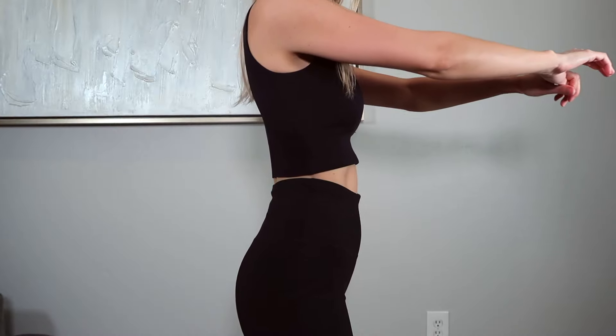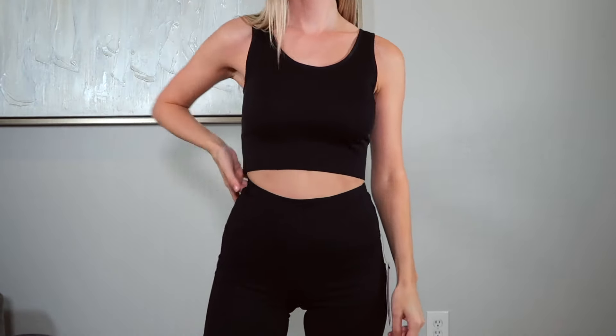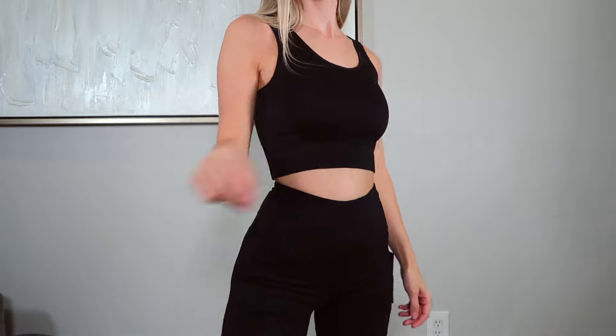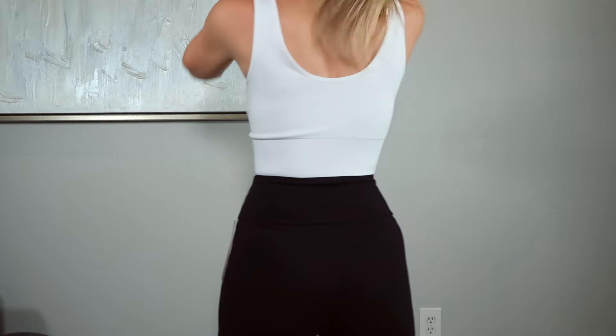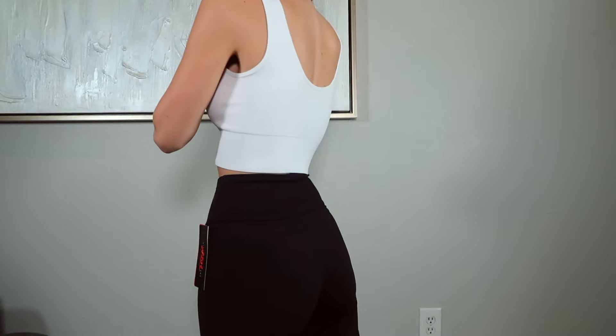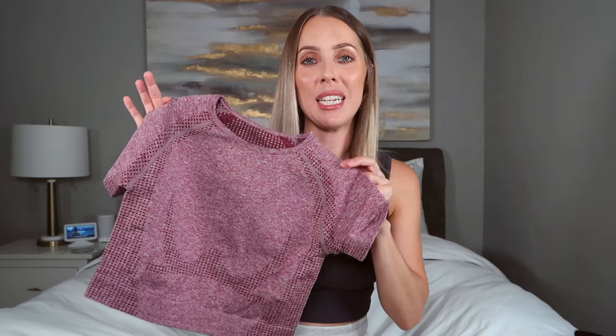These next two actually came in a pack of two — white and black. It's a really nice simple crop top that's kind of like a bralette with no padding. The fabric is so silky and soft — it feels better than butter on your skin. There's no support, so I don't necessarily recommend it for working out, but definitely for lounging around, running errands, or as an under top. I got these in a size small. I wish they came in more colors than just black and white.